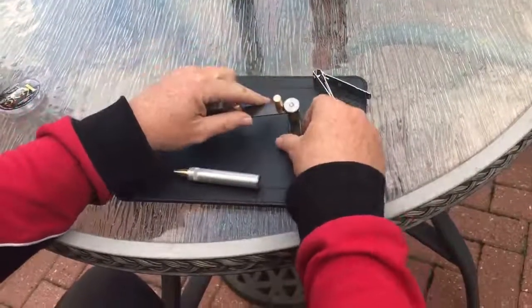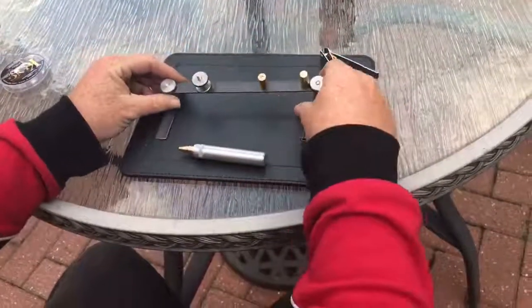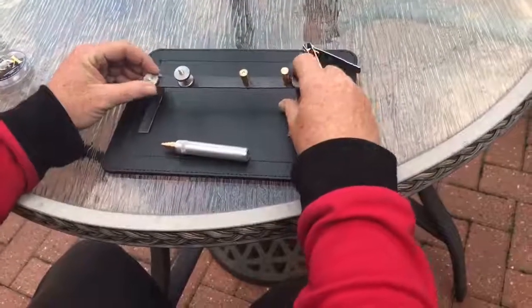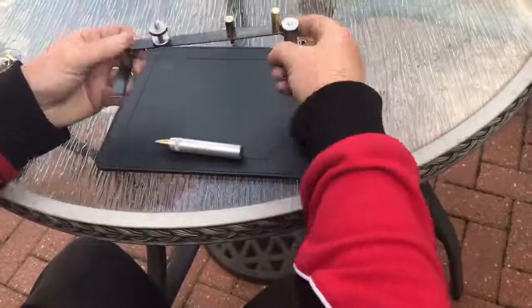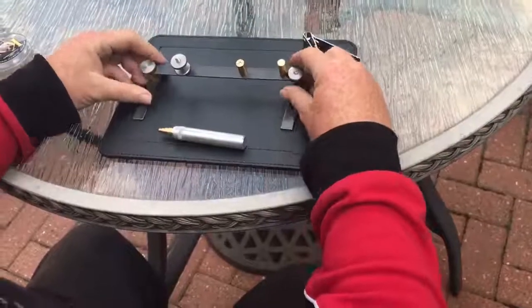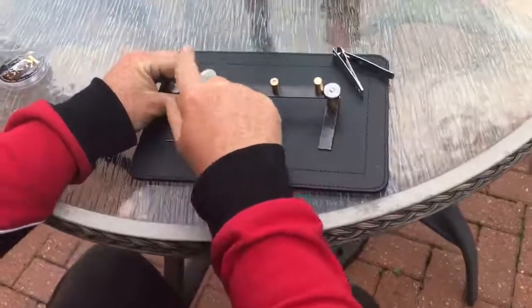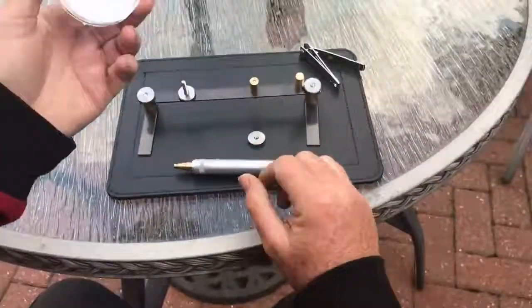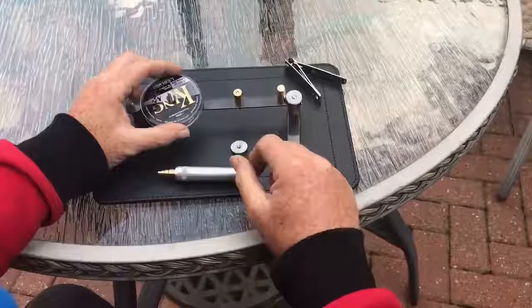Just undo that and the other one and that's set up — just nip them up. That's set up for a right-handed person. For a left-handed person you just spin them around the other way and it works exactly the same. Spin that off — it works with pretty much any spool on the market.